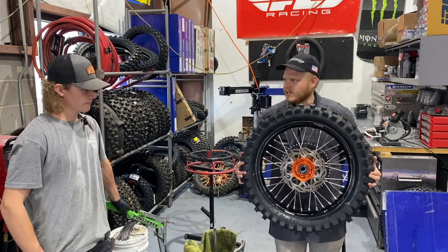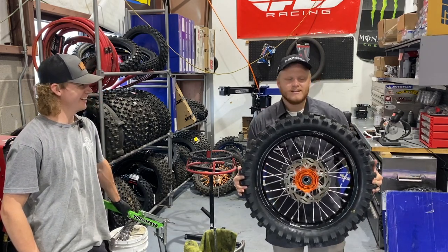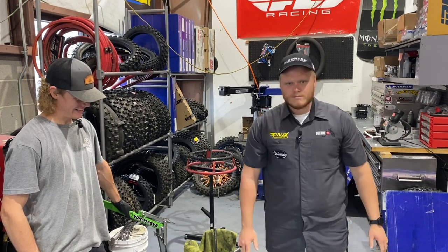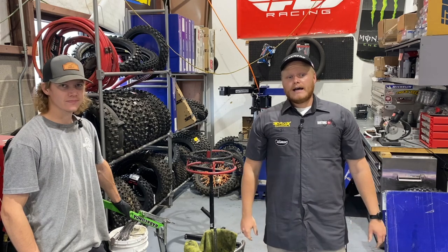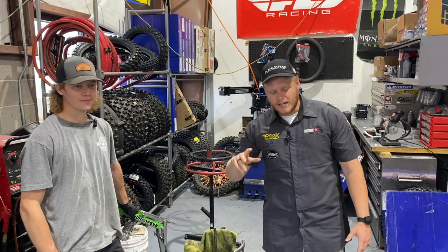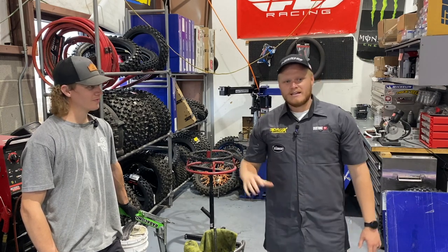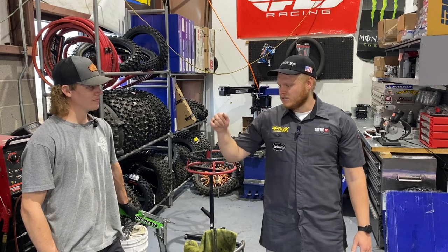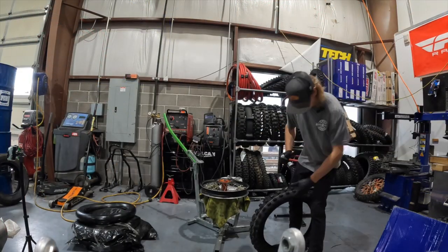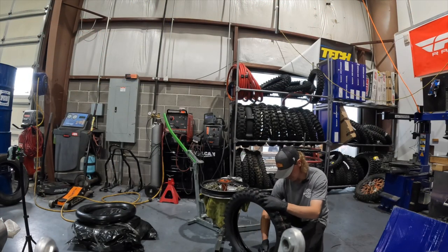We are done. That feels heavier — yeah, that's kind of how it goes. So bib mousse on the rear — I'm ready for some desert riding this winter and fall. I have a poor reputation in the Green River area for getting flats, so this is my desert slash race wheel. Thanks Dylan at Moto Experts for coming out here and putting this mousse bib on. I'm not a big fan of putting on mousses — neither is my dad — but they do have their time and place.